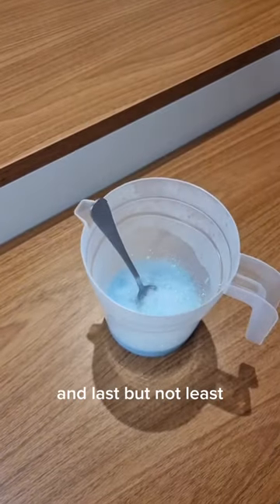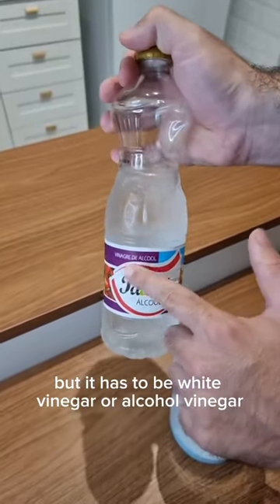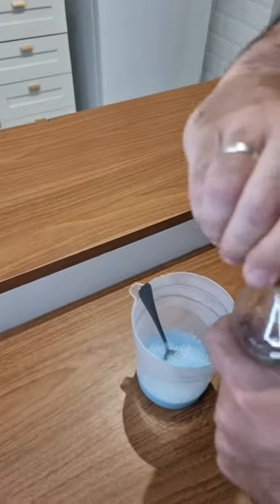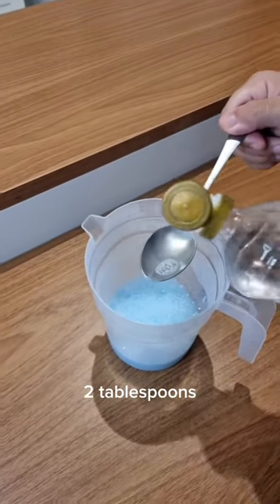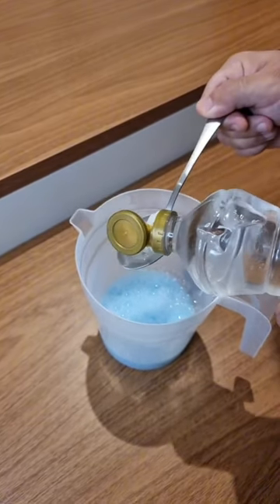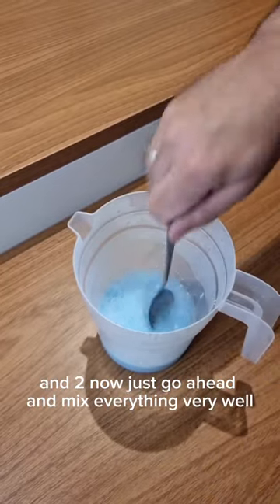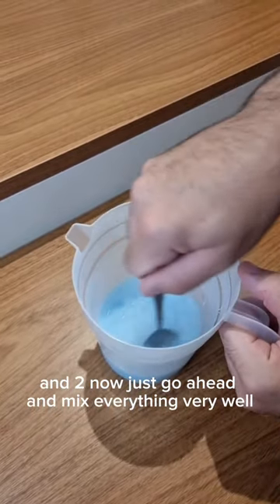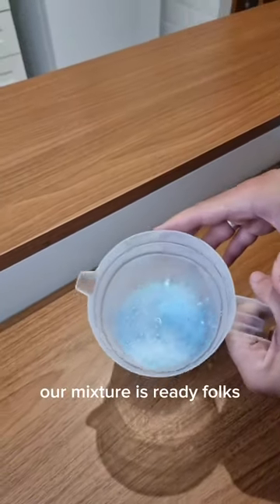Last but not least, we're gonna need vinegar. But it has to be white vinegar, or apple cider vinegar, which is the same. Let's add the same amount as the dish soap — 2 tablespoons. Now just go ahead and mix everything very well. And here it is, our mixture is ready, folks.